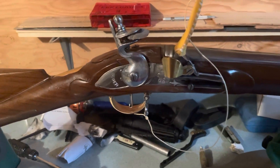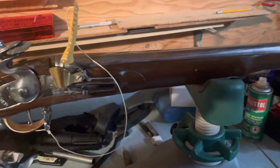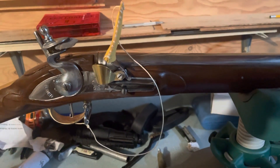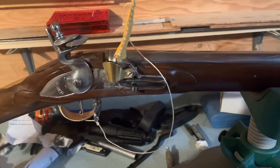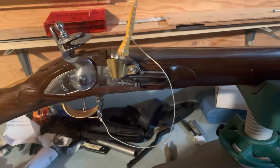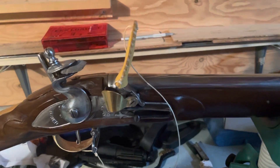Hey guys, I'm finally back and I got something new to show you guys. This is a 1743 Artillery Carbine Brown Bess. It is .75 caliber, it's a flintlock as you can see, and this is my first black powder rifle.